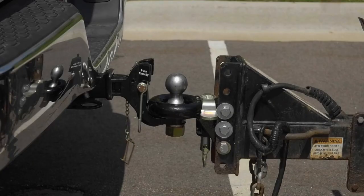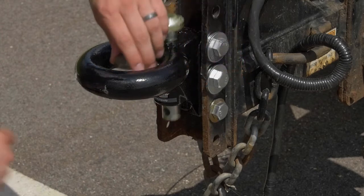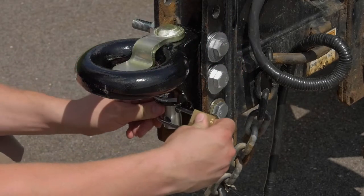These XTP Locking Lunette Toe Rings from UltraToe feature a built-in lock assembly that doesn't need to be removed from the hitch during operation.